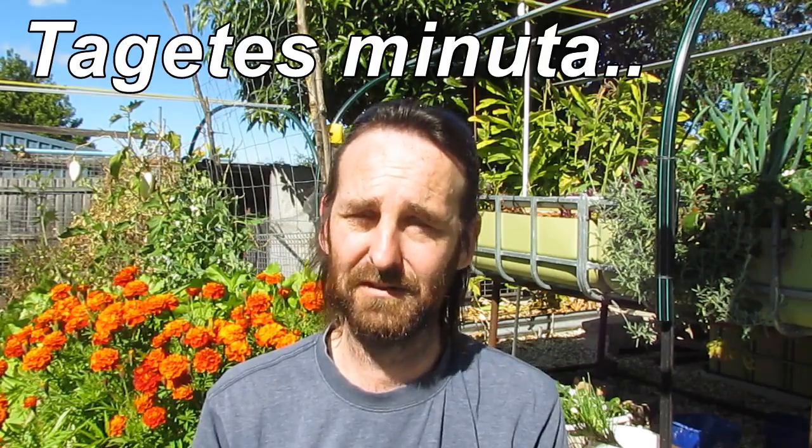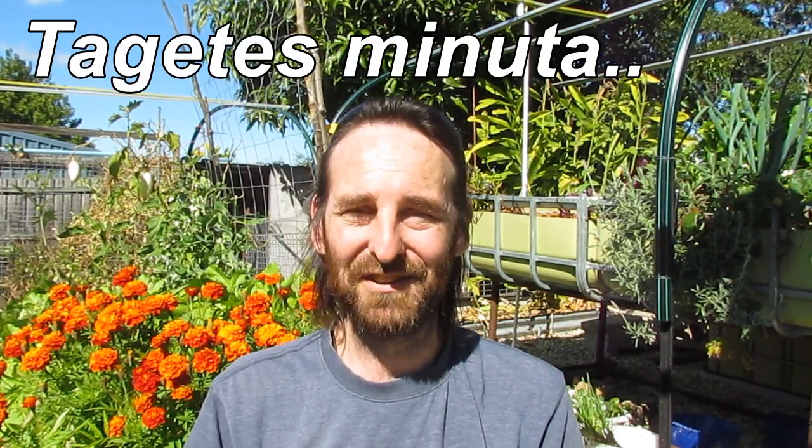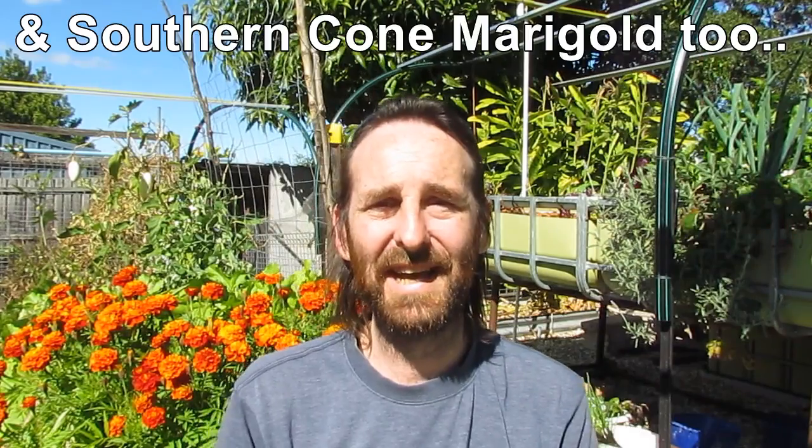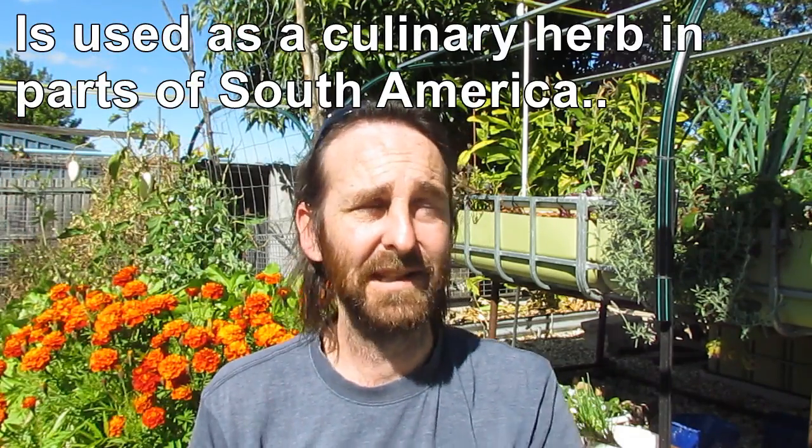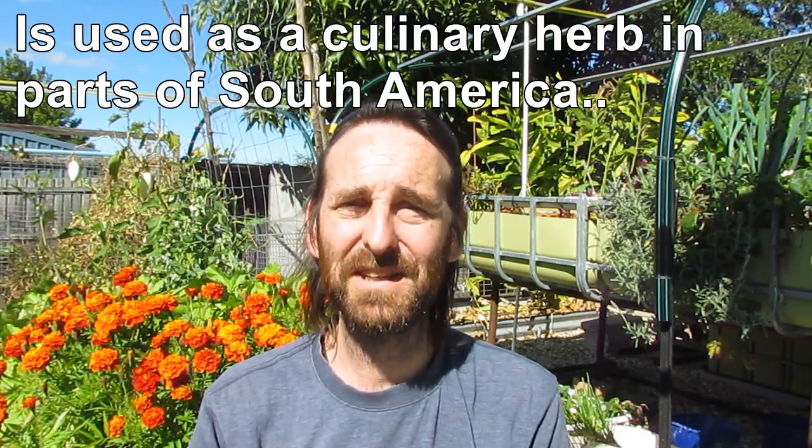Along with the marigolds there are a couple of other plants you can use. Another one, a member of the same family, is called Tagetes minuta. It's also called Black Mint and we call it Stinking Roger over here. It grows fairly tall — about five foot plus — and has a very unique sweet sort of smell to it. You grow it the same way as French marigolds for fumigating the soil: grow it to about 30-40 centimetres tall, chop it down, dig it through the soil and it fumigates the soil that way.